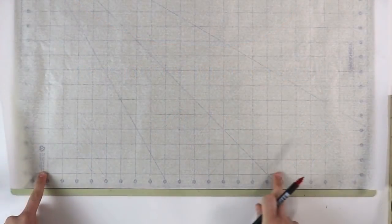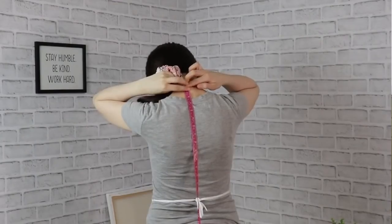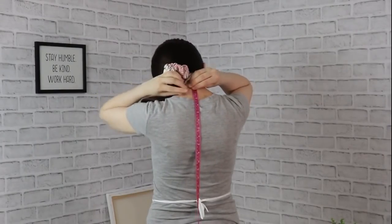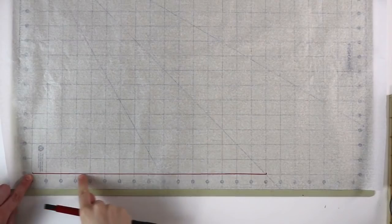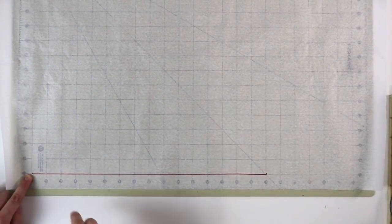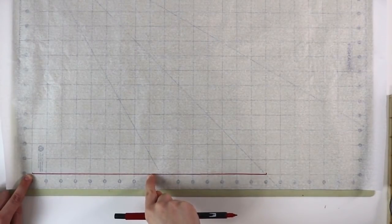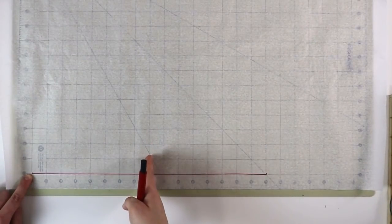We're going to get started on the back pattern piece. The first measurement we're going to take is nape to waist. Take your measuring tape, place it on the nape of your neck and drop it all the way to your waist. Now, usually in my other tutorials we would divide this measurement in half, which gives us an approximate position of our bust line.